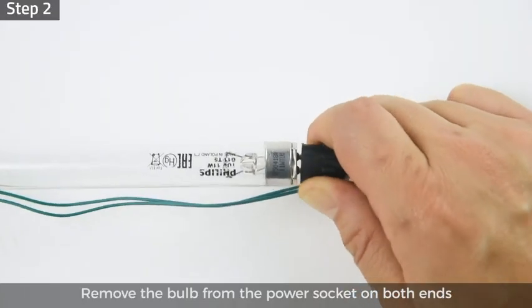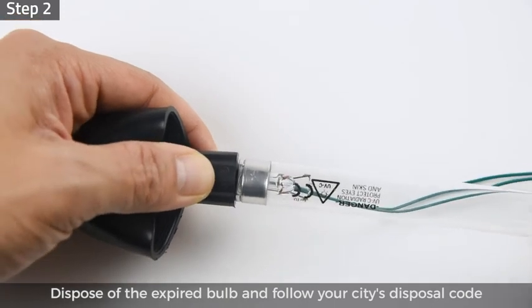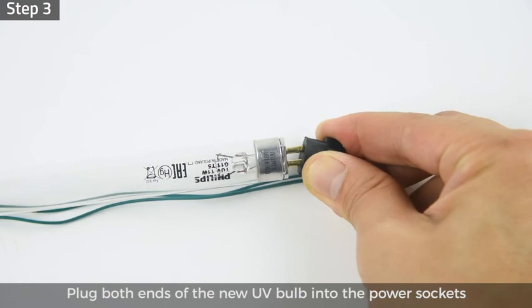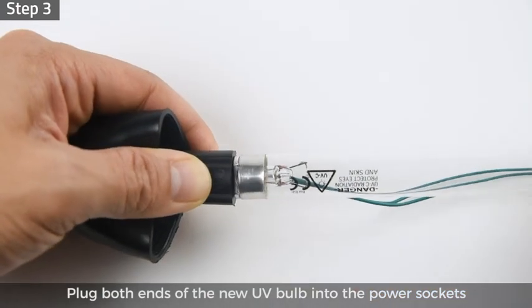Step 2: remove the bulb from the power socket on both ends. Dispose of the expired bulb and follow your city's disposal code. Step 3: plug both ends of the new UV bulb into the power sockets of the green wires.